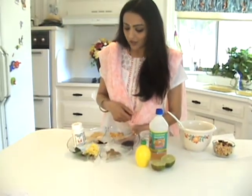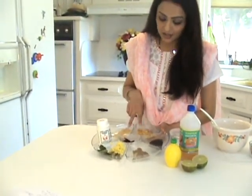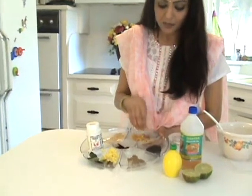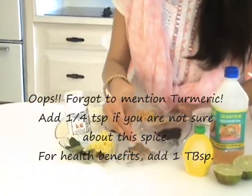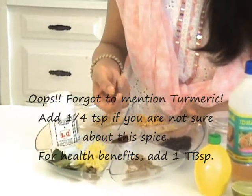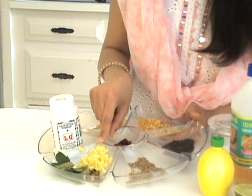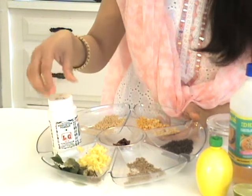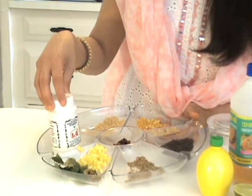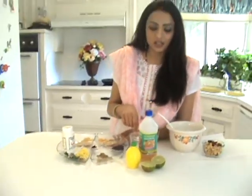I have taken urad dal and channa dal, three tablespoons each, black mustard seeds one teaspoon, cumin seeds one teaspoon, red chilies as much heat as you can take, freshly grated ginger, green chilies, curry leaves one sprig, hing or asafoetida four or five pinches, and salt according to taste.